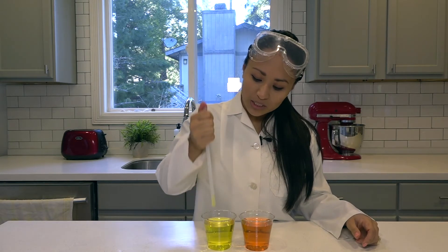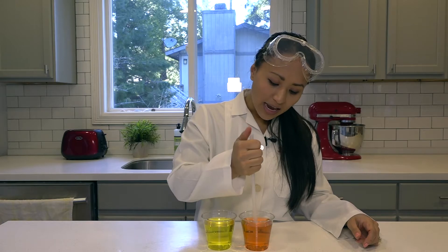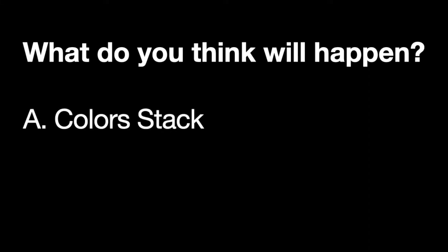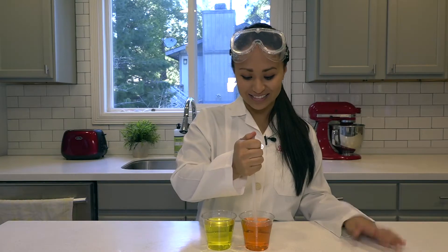Let's go ahead and try it out. We'll dip it first here in the yellow, and then we'll dunk it here in the orange. And what do you think will happen? A, do you think that the colors will stack on top of each other? B, do you think that the colors will mix up? Or C, do you think it's going to explode? Let's go ahead and try it out.